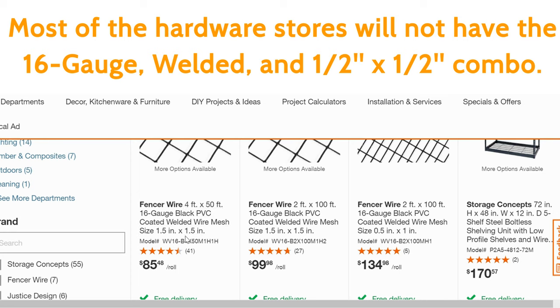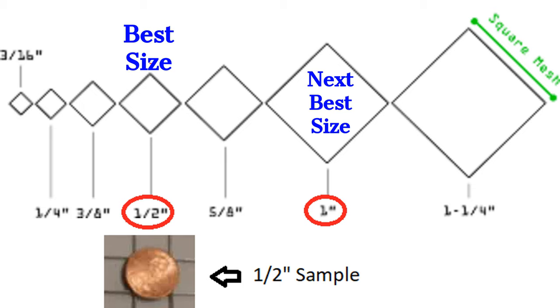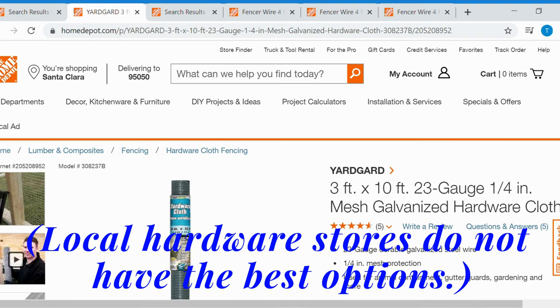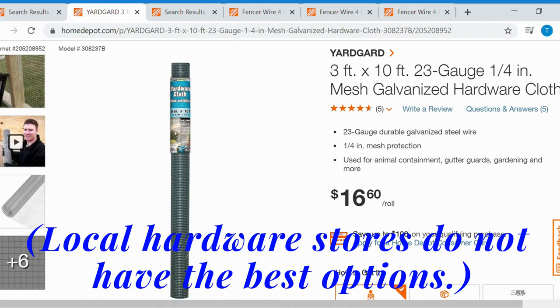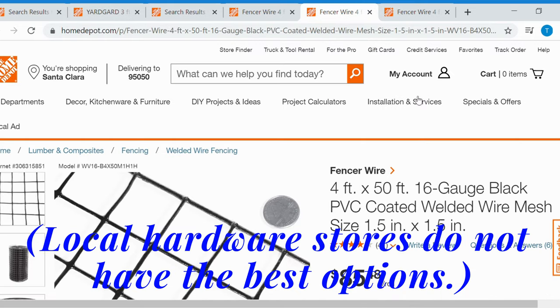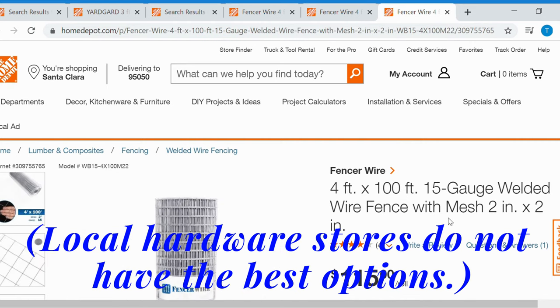You may get lucky and find a 16 gauge mesh, however you won't find it in a half-inch by half-inch. This hole right here is a half inch long and a half inch wide — that's a half-inch by half-inch. If you find a 16 gauge mesh at a hardware store like Home Depot or Lowe's, it's not going to be half-inch by half-inch. You may find a one-inch by half-inch before you find my size mesh.